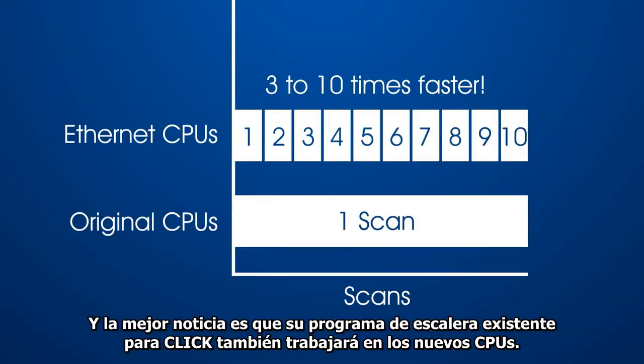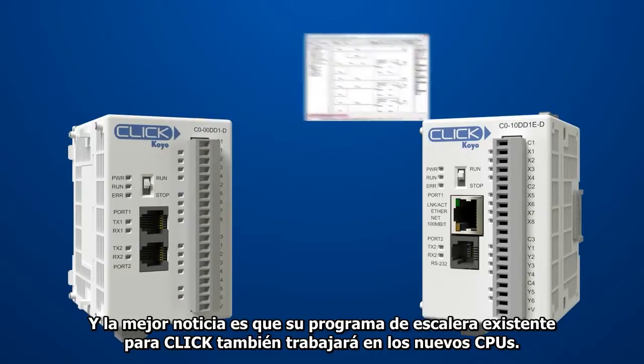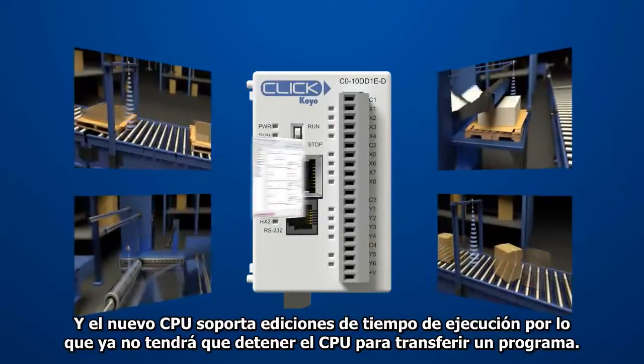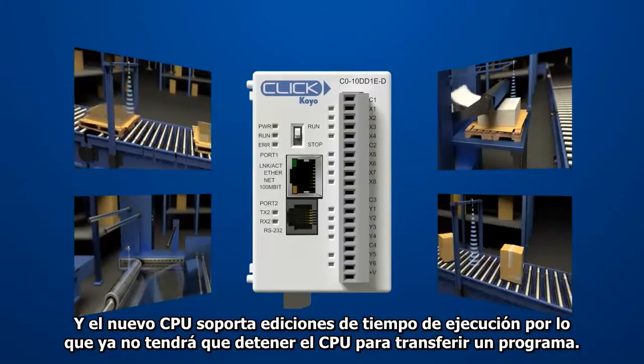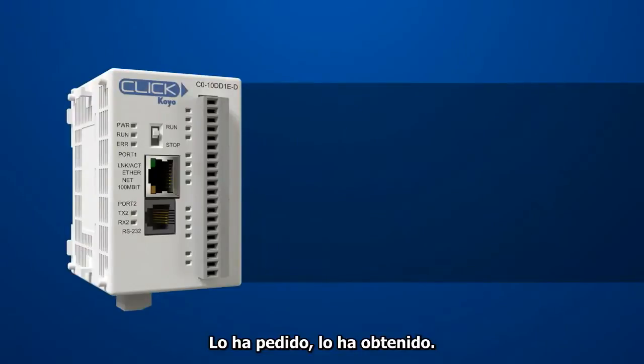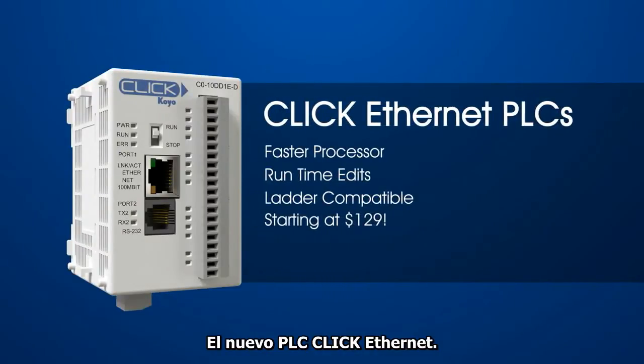And the best news: your existing Qlik Ladder programs will work on the new CPUs. The new CPUs also support runtime edits — you no longer have to stop the CPU to transfer a program. You asked for it, you got it — the new Qlik Ethernet PLCs.